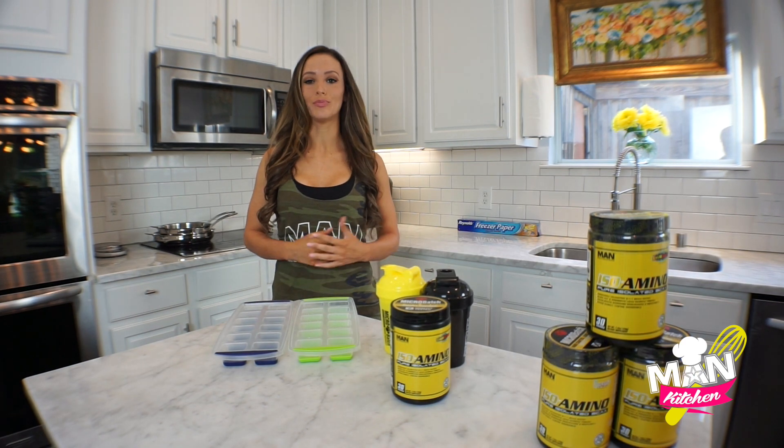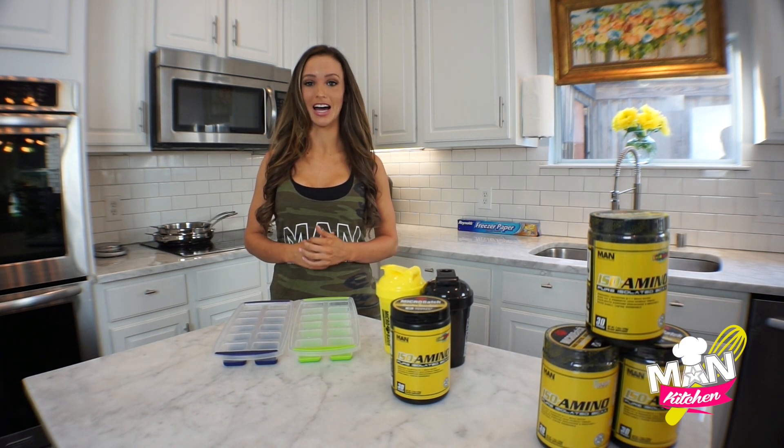Today we're in the kitchen with MAN Sports. I'm Brittany Lamb and we're going to be making Iso Amino ice cubes today.